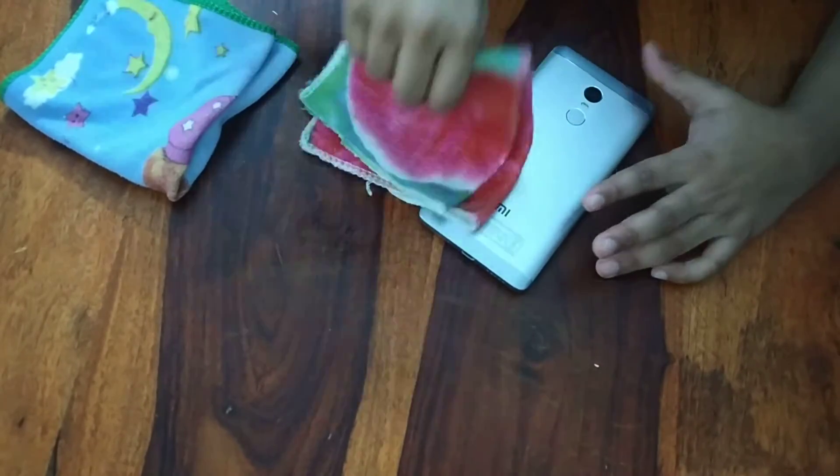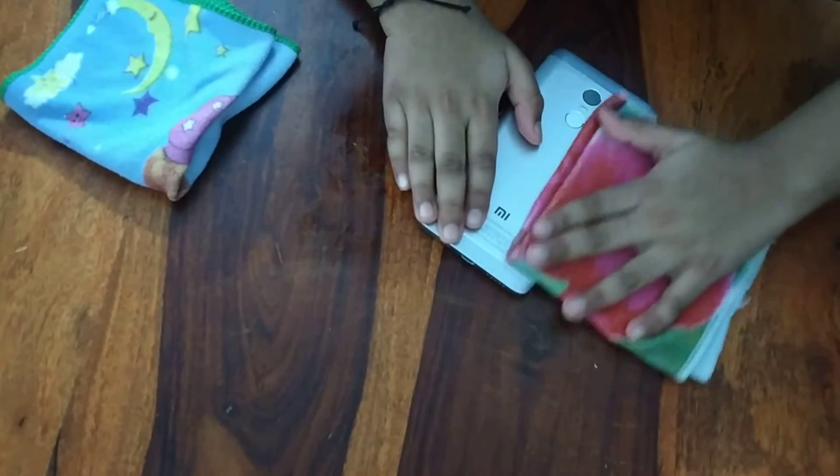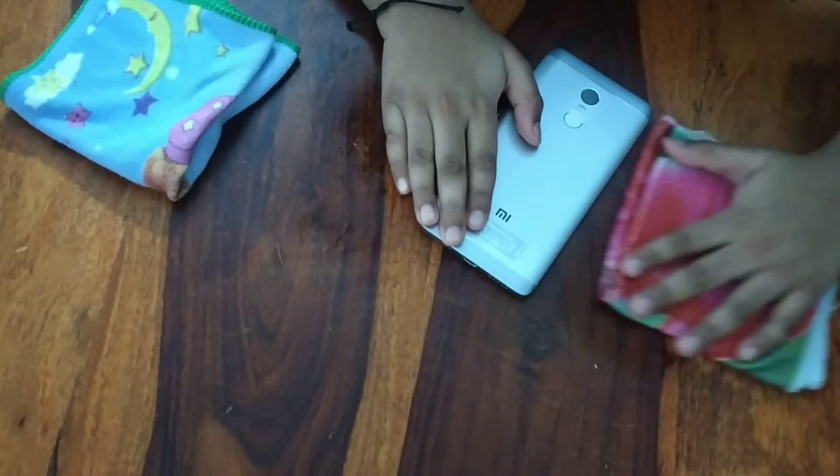There we go. And then still over here — now just do that. And now just use your dry cloth and start to clean.